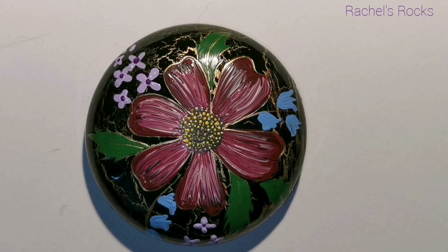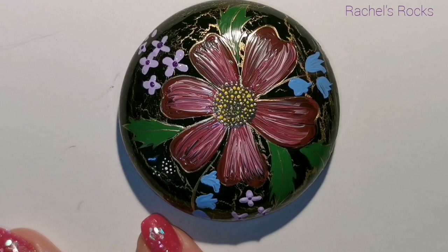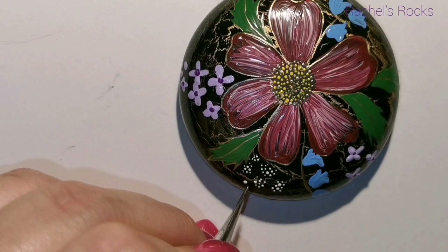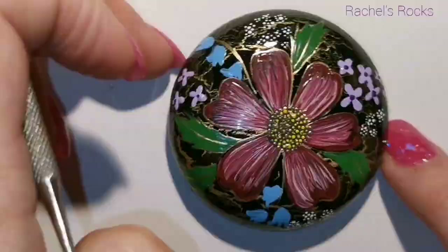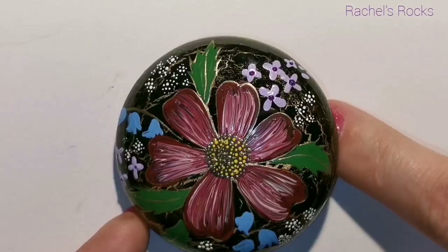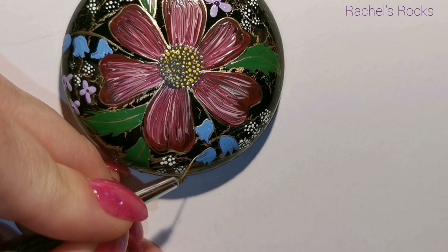Now I'm going to use some white and get out my dotting needle again — or a toothpick, whatever you have that's really tiny — and just do little bunches of white flowers, kind of like baby's breath. I don't know the scientific name for it; I just know it as baby's breath. It used to show up in a lot of corsages and bouquets. If you know it by a different name, please put it in the comments — I always like to learn.